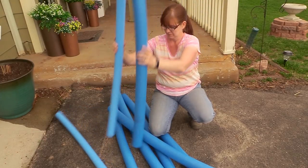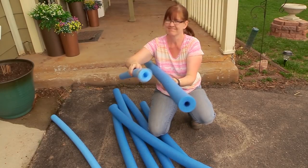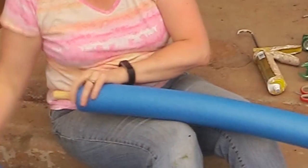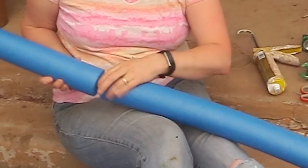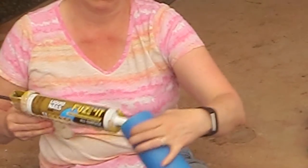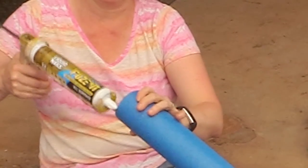These are the pool noodles that I found. The bigger ones I found at Walmart and the smaller, thinner ones I found at the dollar store. I think I like the bigger ones better, so I'm going to be using those for my project. I found some wooden dowels to combine two pool noodles together to make them longer, and I used some liquid nails adhesive on the dowel and on the ends of the pool noodles to really adhere them together so they're going to stick.